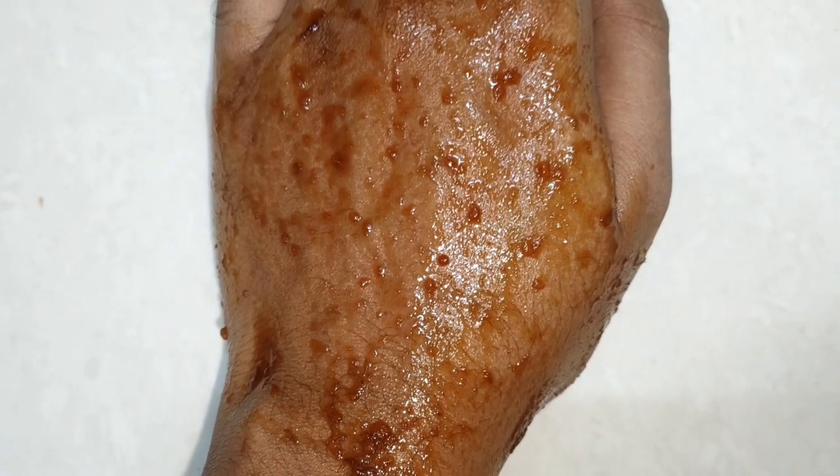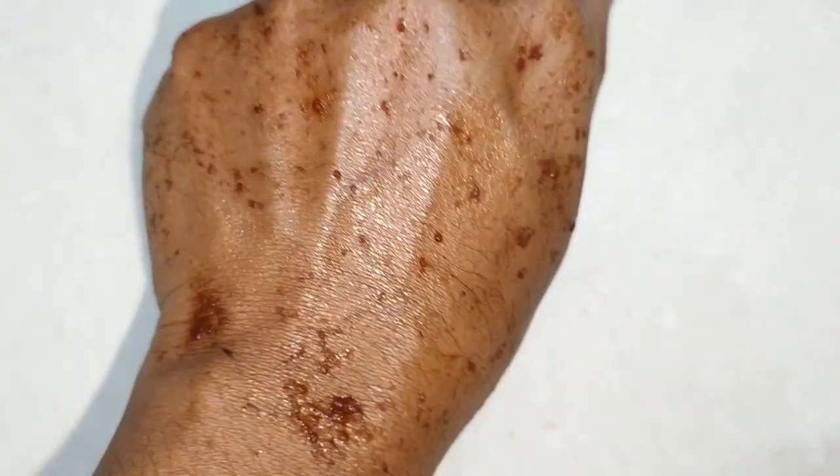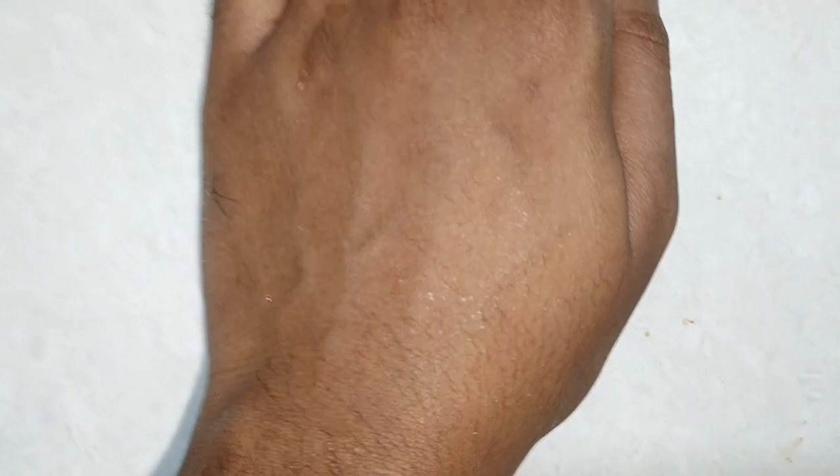My skin is dry, so I am applying this mask. You can wash your hands after applying. The face pack will dry on its face. I will wait and then wash my face. Now my face is clean.